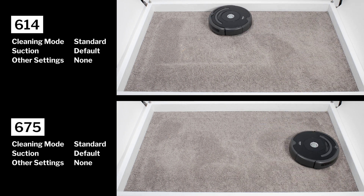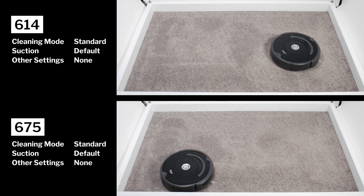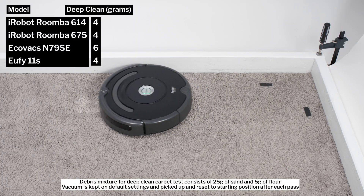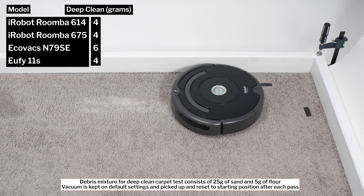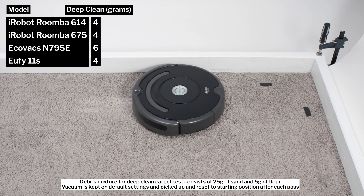This design did result in slightly below average performance in our carpet deep clean test. The 614 and 675 picked up only four grams of debris after three passes over an area of carpet embedded with 30 grams of fine debris.